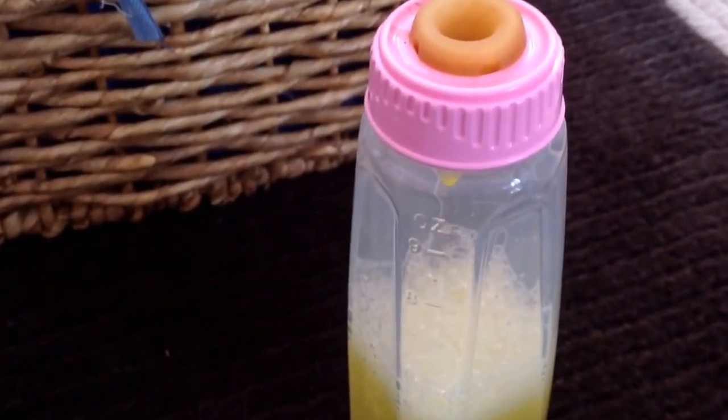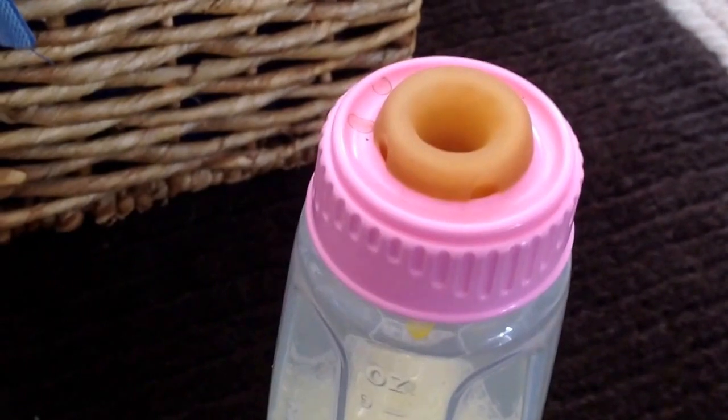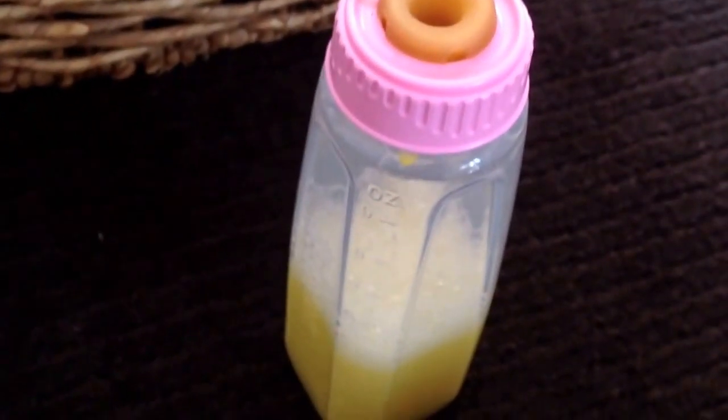The next bottle I have is a Gerber First Essentials with a pink ring. It just has orange juice in it. Obviously I don't use this for Maya because she is a newborn and she can't drink orange juice, but I like it for props and it's really cute. It goes up to nine ounces - it's a nice bottle.